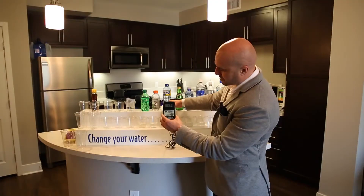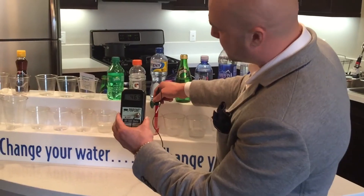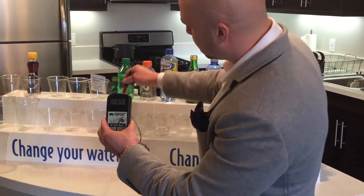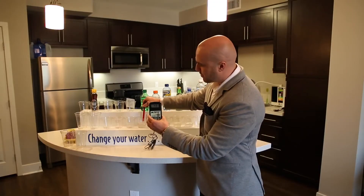Here we have Propel — positive 450, rising to 460. Here we have Gatorade — positive 470. And here we have soda — positive 480.